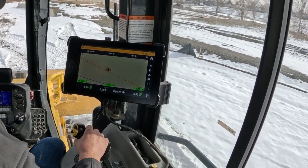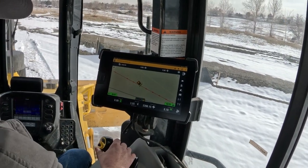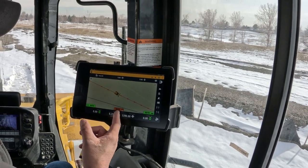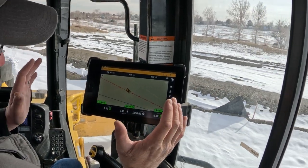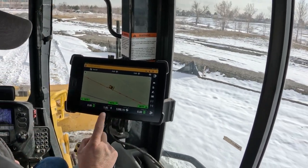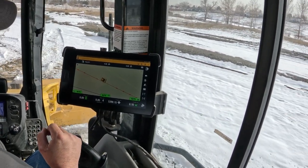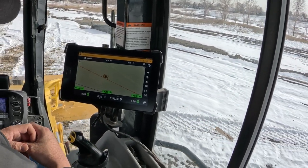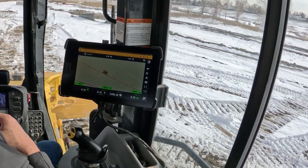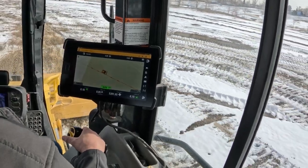It also works in reverse. I'm going to turn auto off and come off just a little bit from that line so you can see what it looks like. Now I'm going to put it in reverse and turn auto steer back on — hands off, backing up. It's going to auto-center on itself and get us right back to zero. It does do a little bit of a jog right there to get on it. Now we're back on zero.